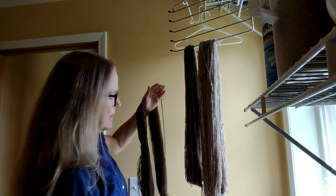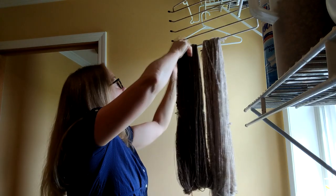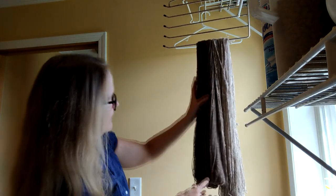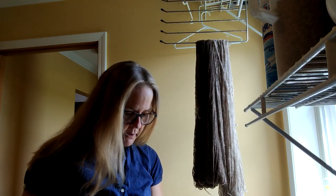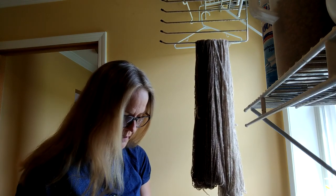I used to weight the skeins — I would hang Windex bottles — because I'd read that's what you're supposed to do. I don't anymore because I want this to retract and really exploit all of that really nice crimp to give it the bounciness of the skein.